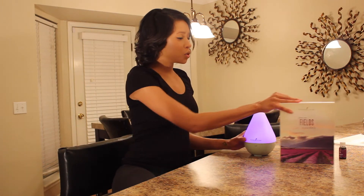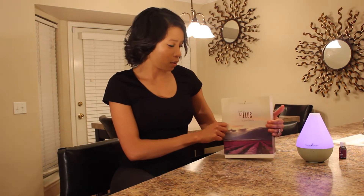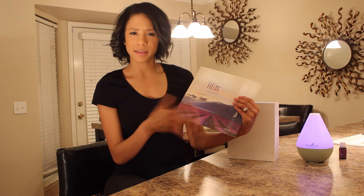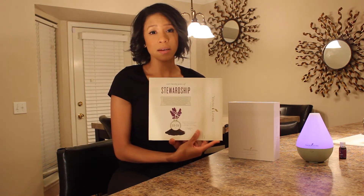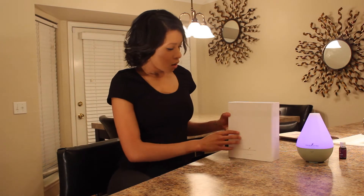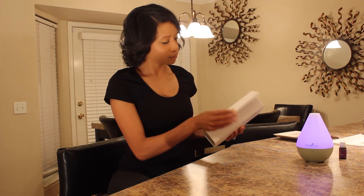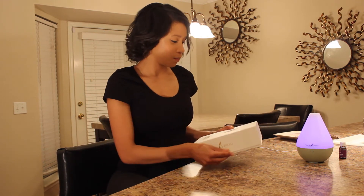This beautiful kit was designed by the design team at Apple that also designed the Beats by Dre packaging — when you see it, it is absolutely amazing, this video does not do it justice. On the front you've got some lovely lavender farms and plants. On the back it talks about Young Living's seed-to-seal guarantee. The kit has a magnetic open enclosure and it says: 'Seed to seal — it's not a slogan, it's our calling, it's the truth.'